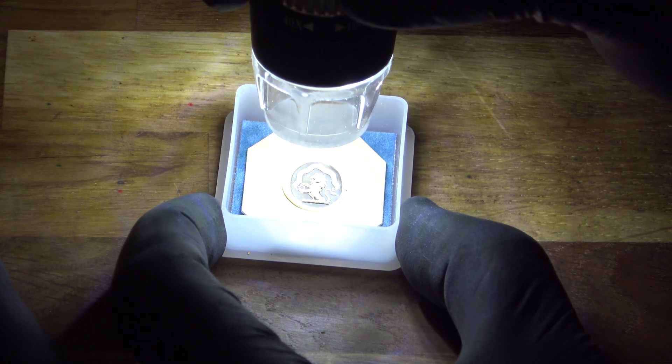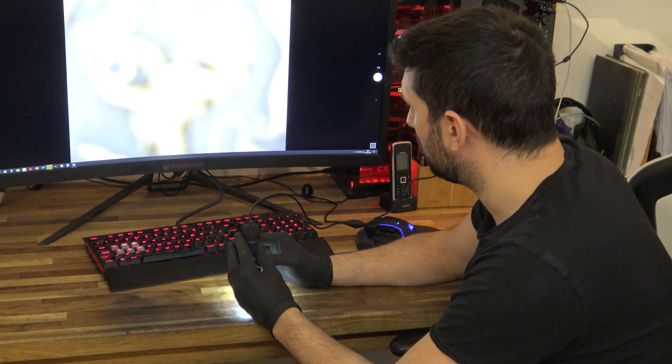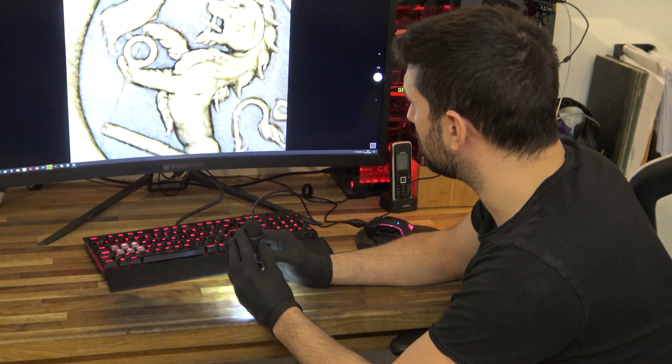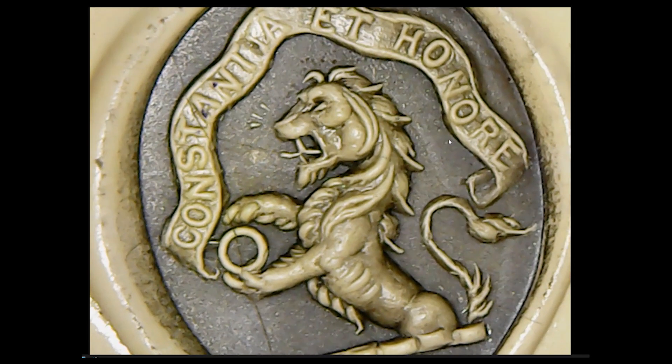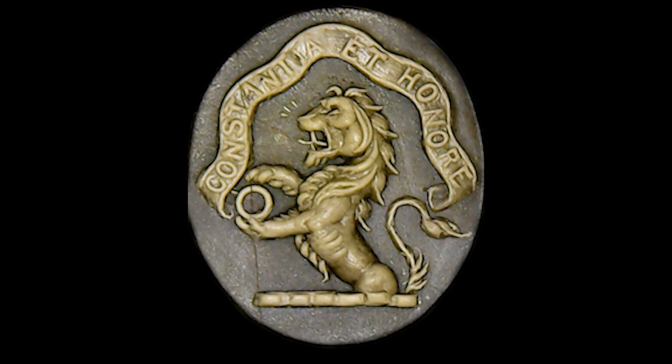So what we're doing — we have a digital microscope with a backlit lamp here. You can just see on the monitor that we are just bringing in that focus, and you can now make out all those details. We'll snapshot this and use it as the basis for our artwork.